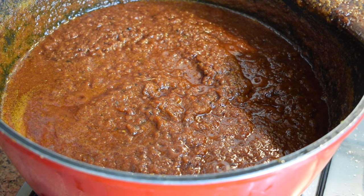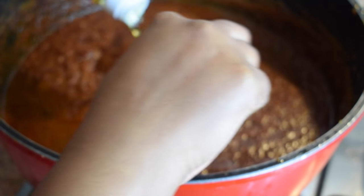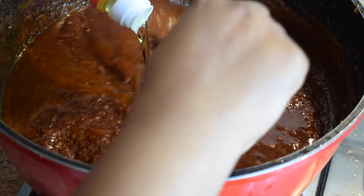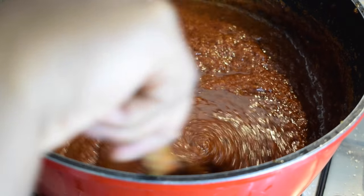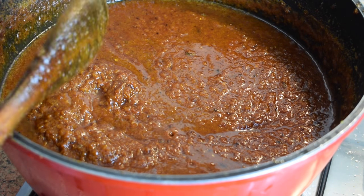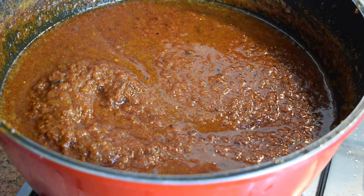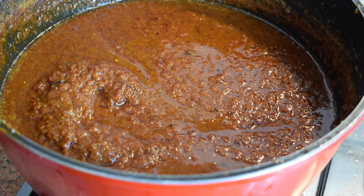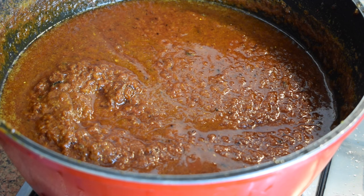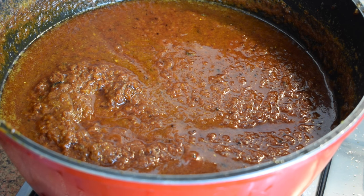After 10 minutes, I'm adding about one more liter of oil. Shito demands a lot of oil — we need about three liters in total — and we keep it in oil so it can last for months, about four to six months. Let it cook on medium heat for another 20 minutes and do not cover it. Don't forget to stir it.